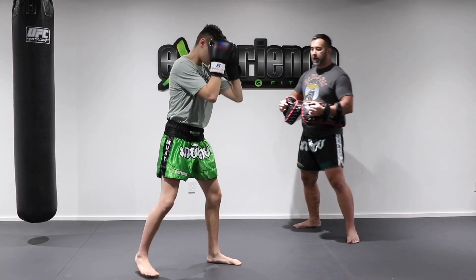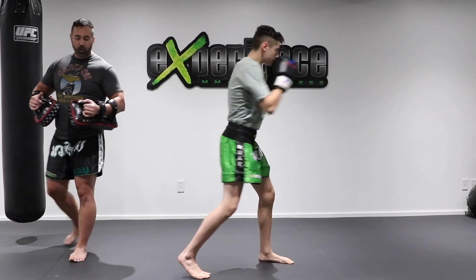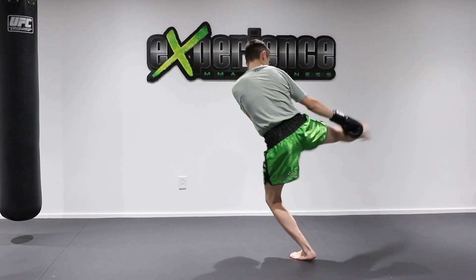Now Alex is going to continue shadow boxing with a one-two and then a low kick right after. One two, low kick. Again one two, low kick.